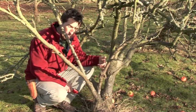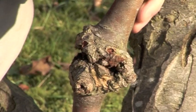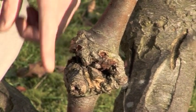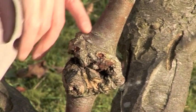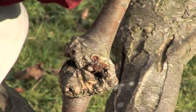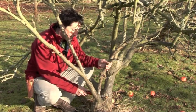Here's a particularly bad example of canker, so we'd look to prune that out. Canker is a fungal disease that gets into the bark and causes unsightly distortions. It affects the flow of sap up through the branch, reducing the amount of sap reaching the upper part. We want to minimise disease in the tree, so I'm going to take this piece out altogether.